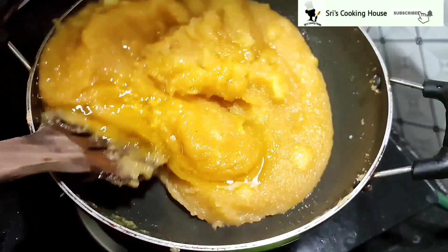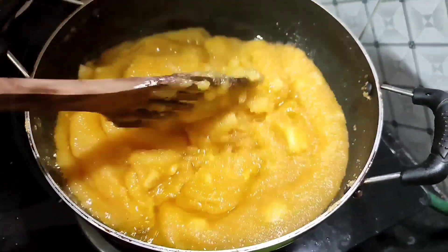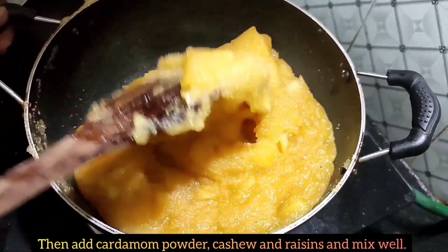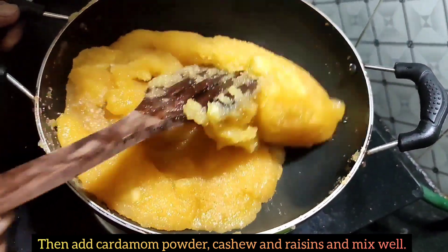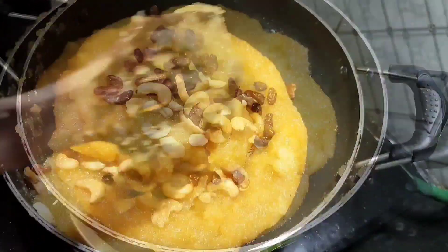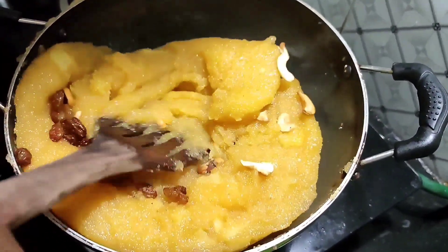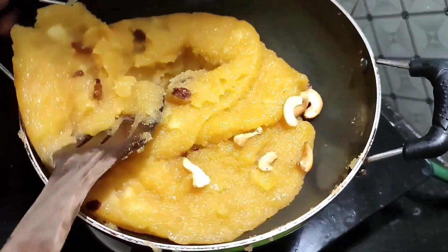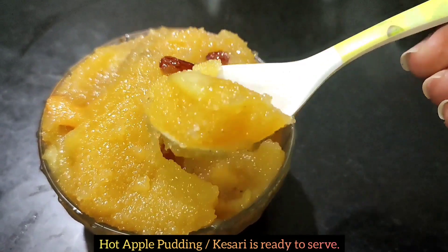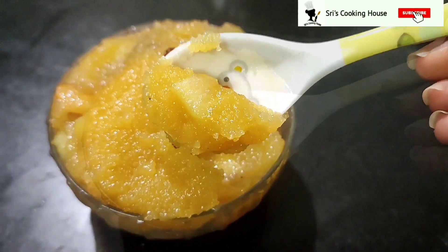Mix well. Add 1 teaspoon of salt and mix well. This is the apple kesari. You will need to cook it more. Now let's see how dry it is.